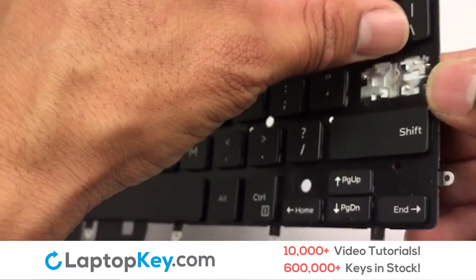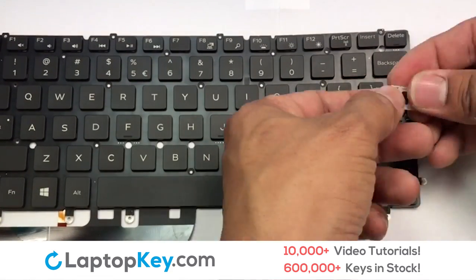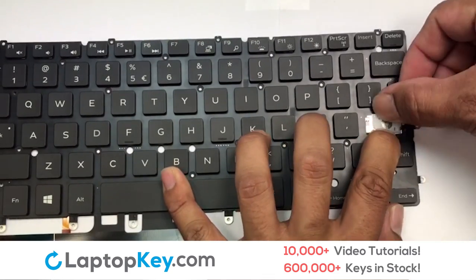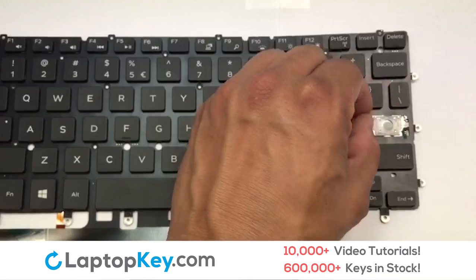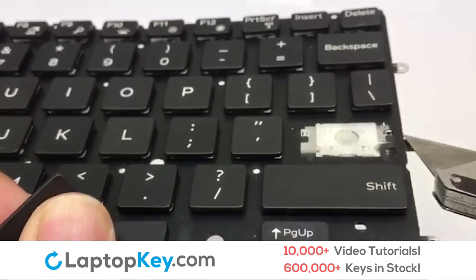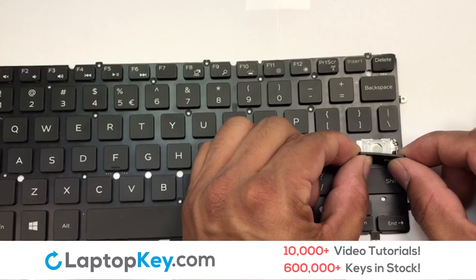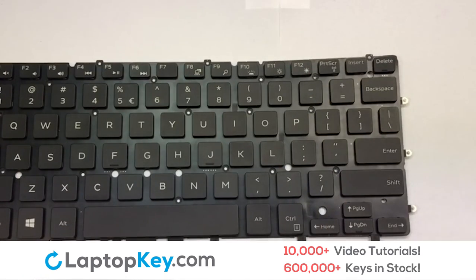We're now going to install the large key. Press the retainer clips downwards so that they attach to the metal hooks on the keyboard. Place the rubber cup in the center. Connect the metal wire to the keyboard. That's all — you have now installed your laptop keyboard key. Press the key.